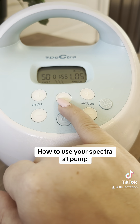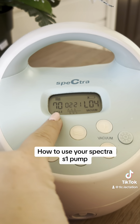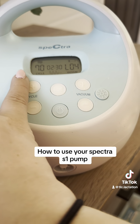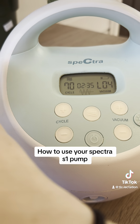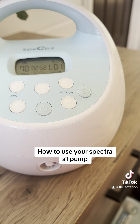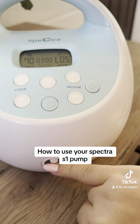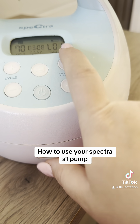Now the middle button — many moms call this the let-down button. When you hit it, you'll see the cycle number changes. It's programmed to be on cycle 70, which means it is suctioning 70 times per minute. Above that, you'll see the little bacon symbol indicating you are in let-down mode. It is suctioning 70 times per minute, which is very fast and short. Also, when you are in this mode, you can only get up to level five — it will not go higher. So instead of 12 levels of suction, you only have five levels in this mode.